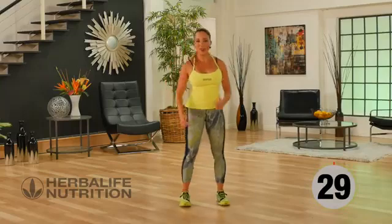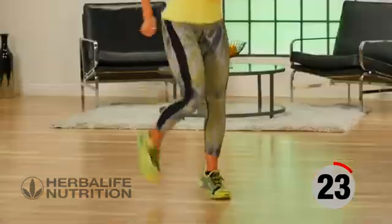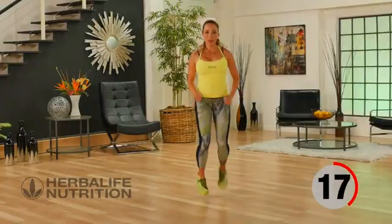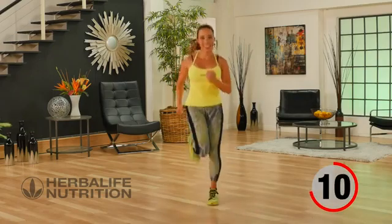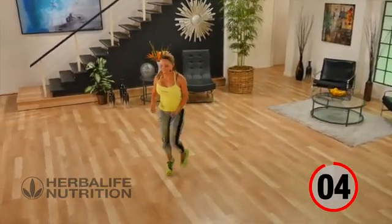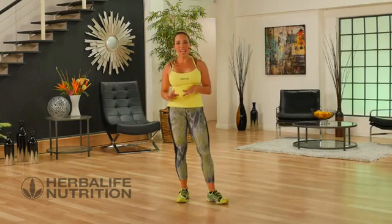That recovery — here we go again. Those butt kickers, you can start out slow and stay here, or you can join me. Driving the heel to the glute. Now that was a lower body workout with a great lot of cardio too. You've worked your lower body, you've got your heart rate up. If you're like me, you're sweating — great job!